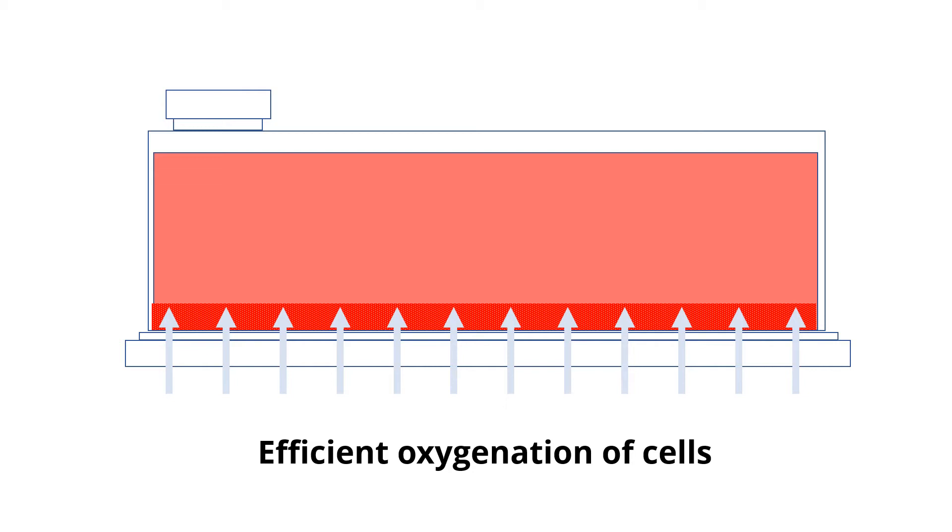EZ flask therefore permits exponential growth of cells, but you don't need to do any passaging or any other routine interventions.